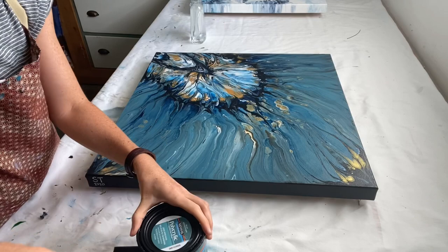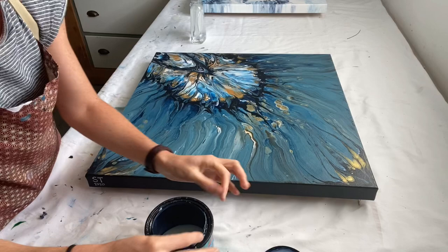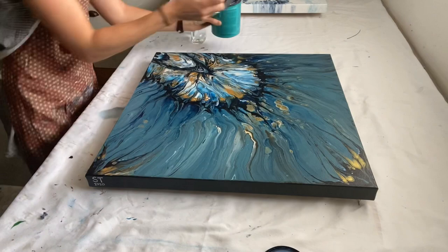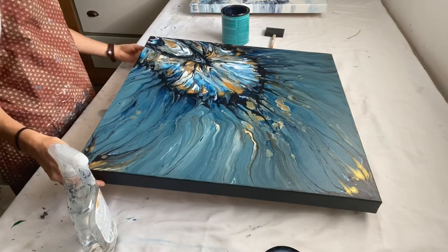With my screwdriver just opening up the polycrylic — the goal of course is not to have brush strokes and not to have any white streaking in your finish. You want to make sure that your brush fits into the container; if not, you can pour some into a shallow bowl. Then I'm going to take the water. This is a 24 by 24 inch canvas.